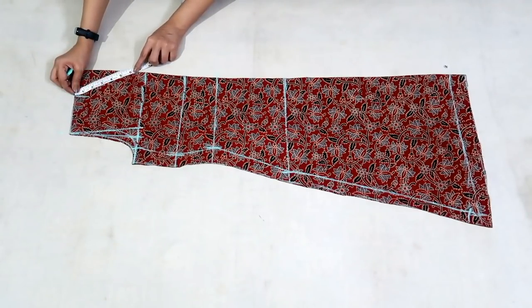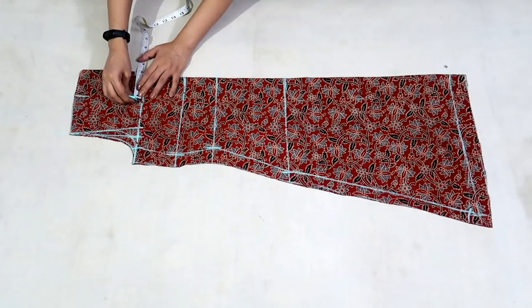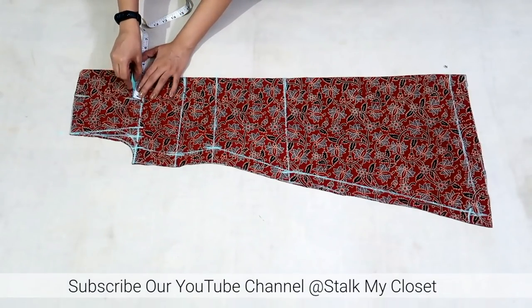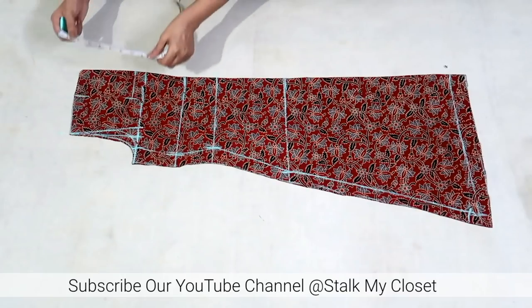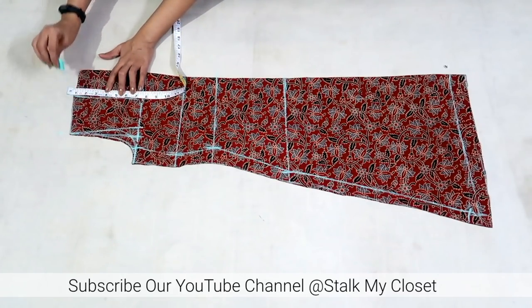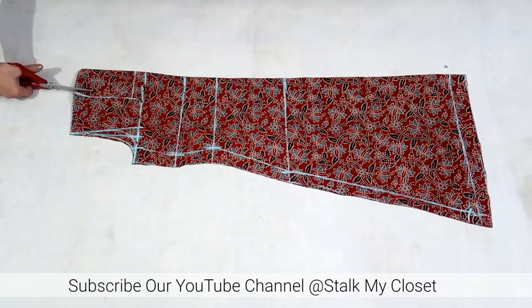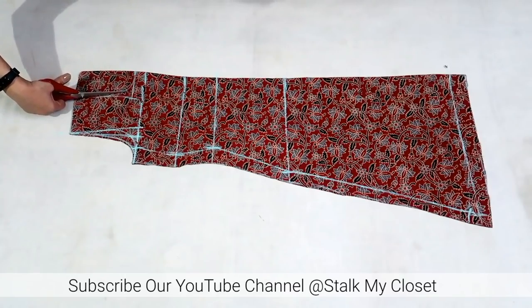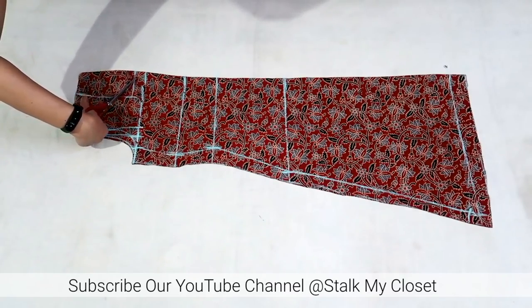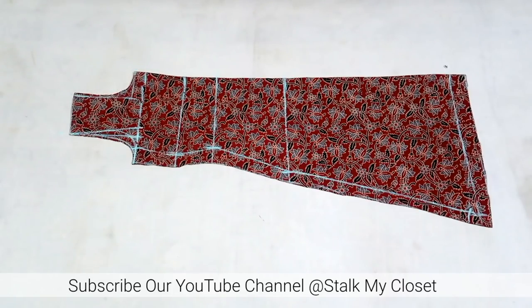Now I'll cut the neckline. Back neck is 6 inch — adding half inch for seam allowance so I'll mark a point at 6.5 inch. Neck width is 3 inch — join these points. For the back I'll make a round shape neckline and I'll cut it. So back cutting is complete, now I'll cut the front.